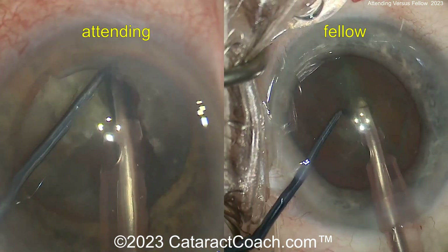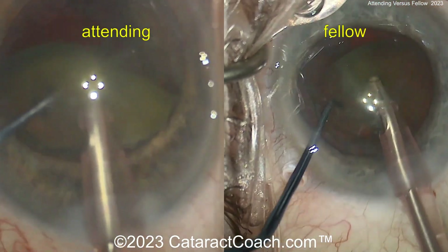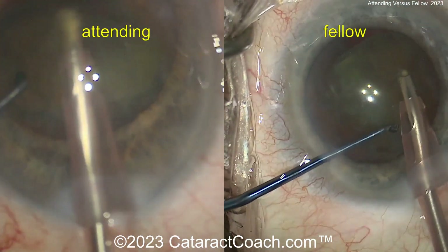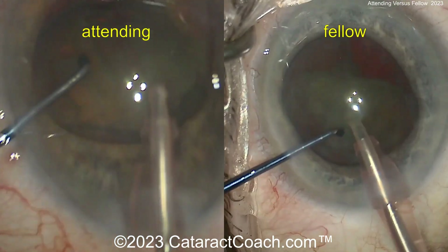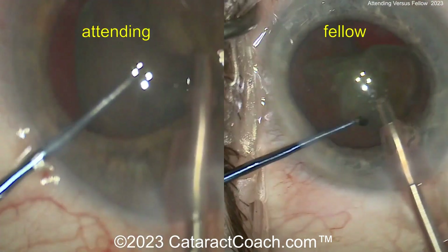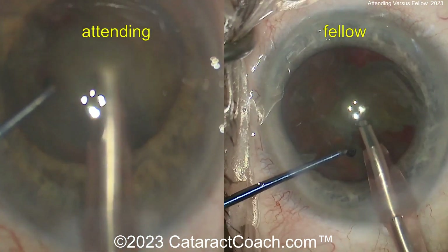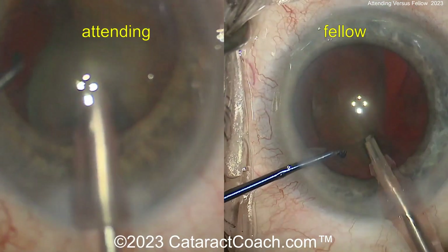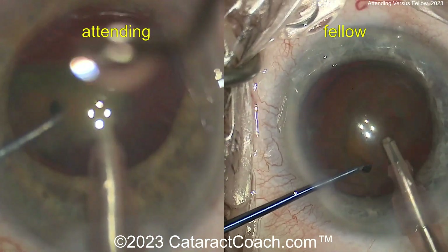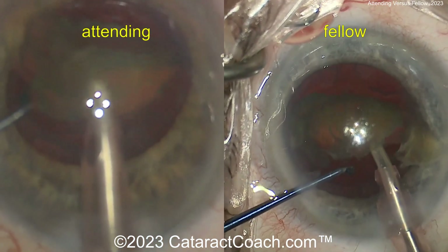That looks pretty good. The attending is already taking out the quadrants from the first half, and the fellow had a good chop. Now the fellow is bringing up that first hemi-nucleus. So the attending chopped the first hemi-nucleus into quadrants in the bag before bringing it up. The fellow is just bringing the hemi-nucleus up and emulsifying it — and if needed, you can sub-chop it again right there in the iris plane. The attending has now removed the first half fully, and the fellow caught up pretty easily. Very, very similar techniques here — both surgeons using very similar instrumentation.